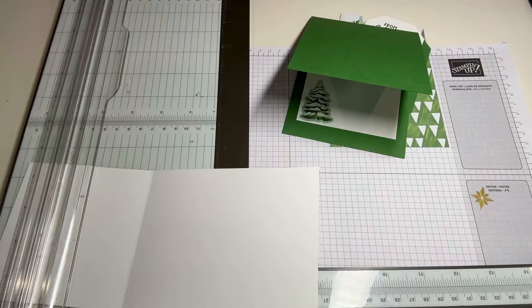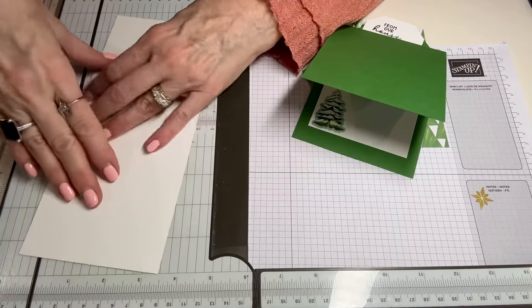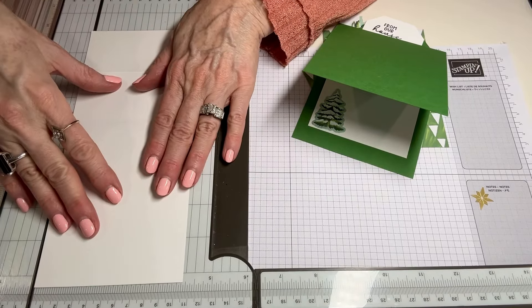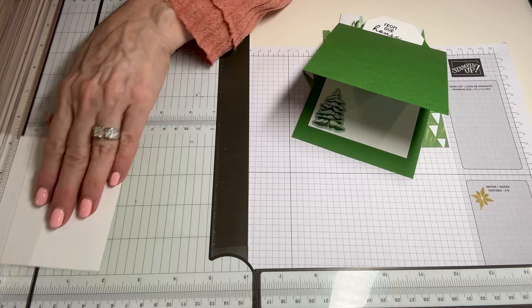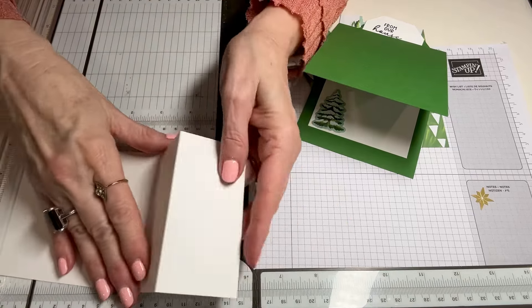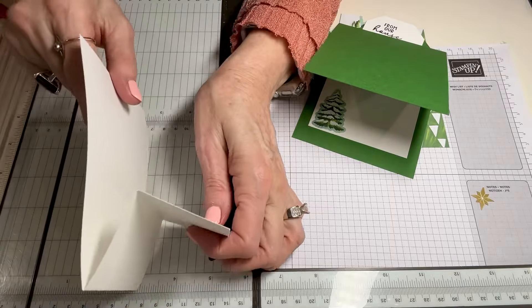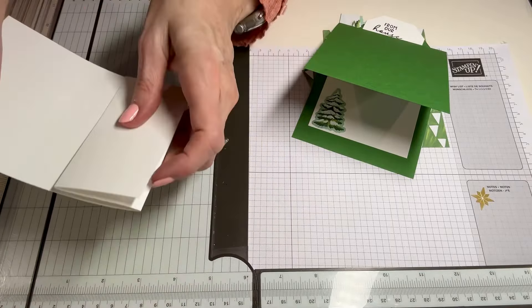Let's begin. Step one is to cut some white cardstock. We're going to cut this at nine and three-eighths by four and one-eighths. Then you're going to score it at two and again at four. The first fold is going to be a mountain and the second fold is a valley, so that's where we get this fold from with our white piece.